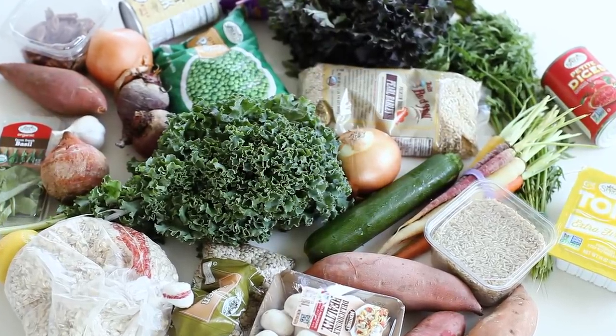Hi guys, so I just went grocery shopping and I spent just under $30 — to be exact, $29.71 — on a whole week of groceries. In this video I'm going to show you how I use these ingredients and prove to you that you can be vegan, on a budget, and still eat delicious, healthy, colorful food.